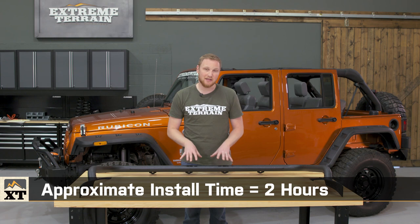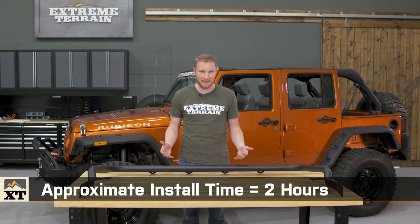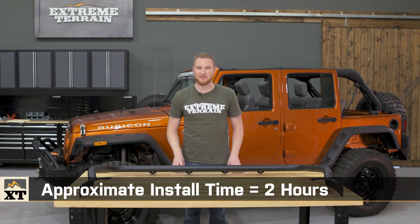As far as just getting this light bar installed, it shouldn't take you more than two hours. And you won't need any specialty tools to get it done, just a good set of Torx bits.